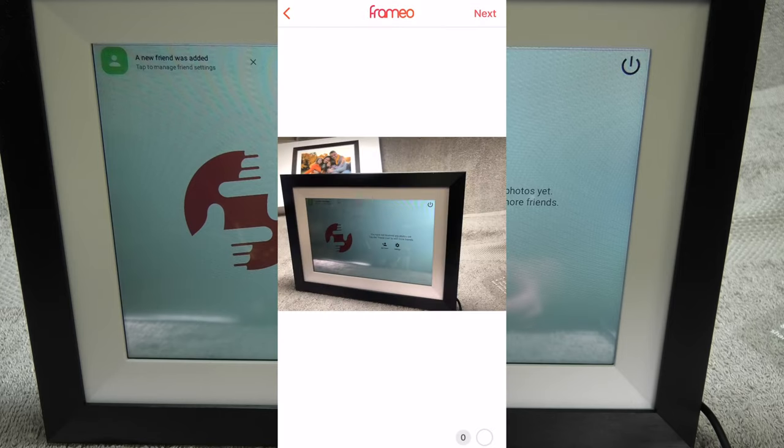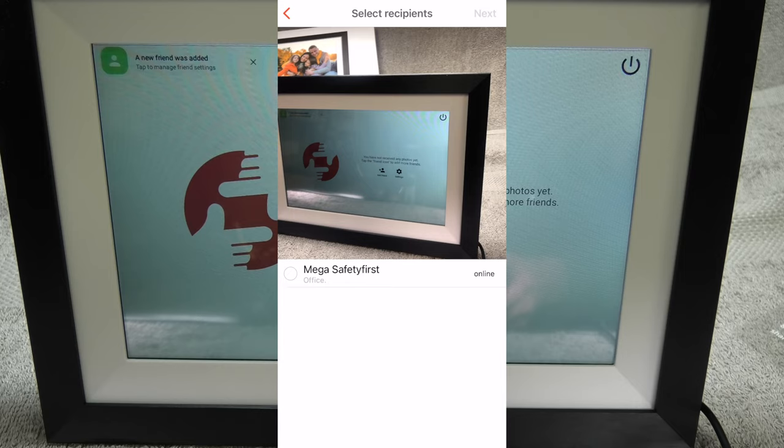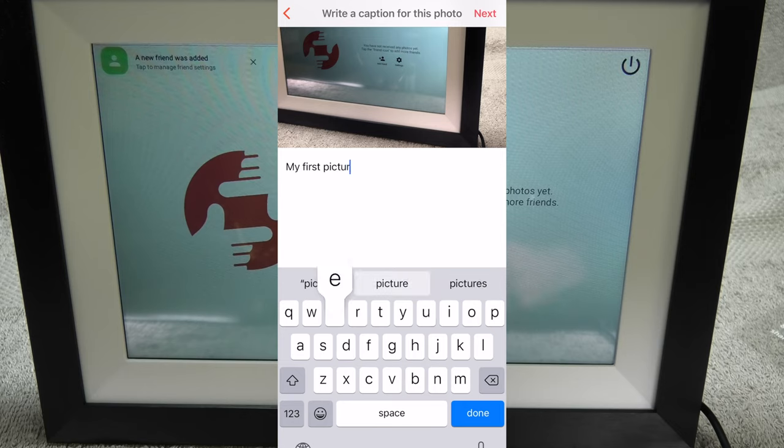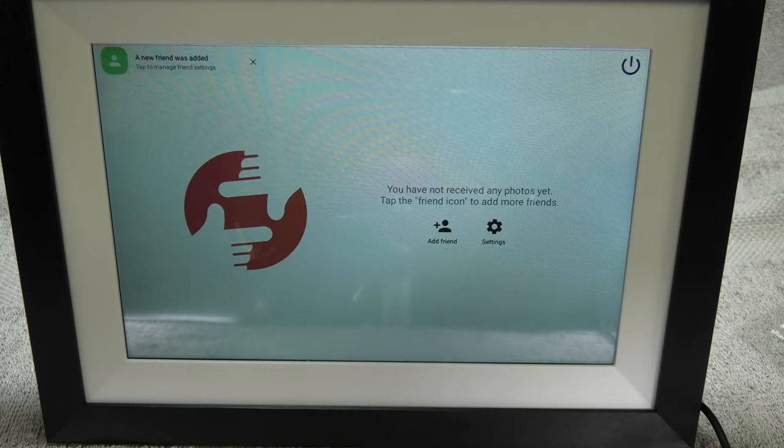Now let us try this out. I am going to take a picture with my smartphone and select it to be sent to the frame. I can even add a little note to include some information with the picture. And you are not just limited to photos — you can even send videos, and they will be played on the screen of the picture frame.